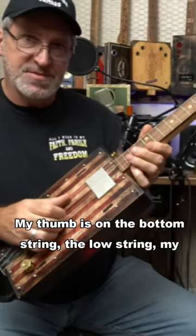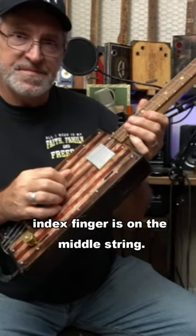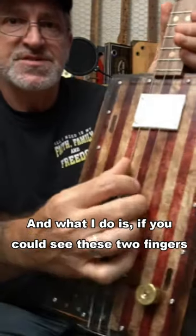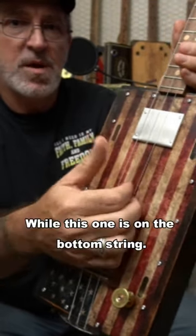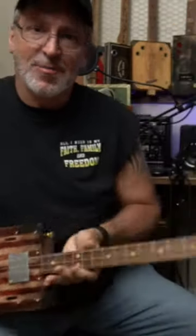My thumb is on the bottom string, the low string. My index finger is on the middle string. My middle finger is on the last string. What I do is, these two fingers here, I kind of pluck them both at the same time like that, while this one is on the bottom string. And I'll show you how I do that right now.